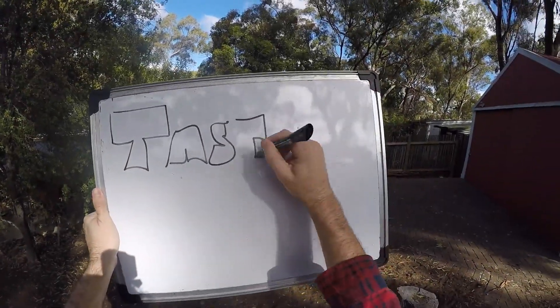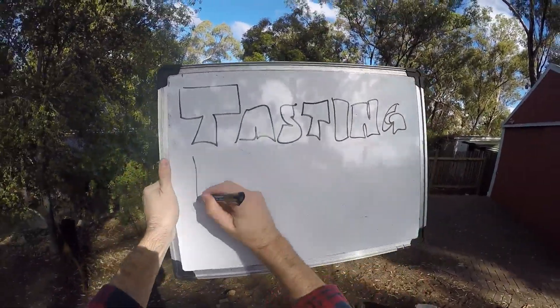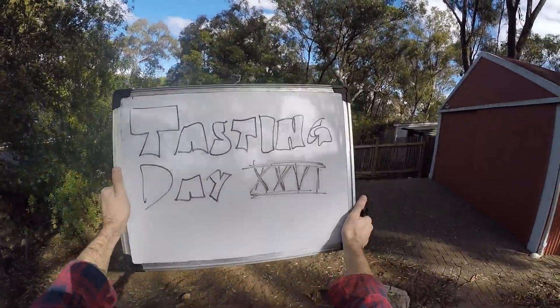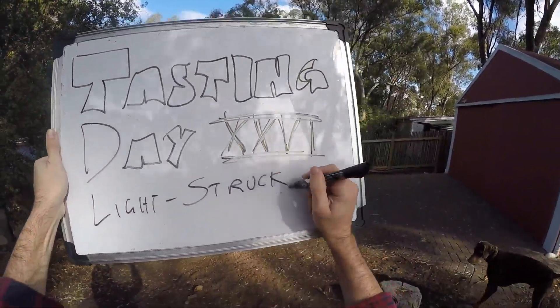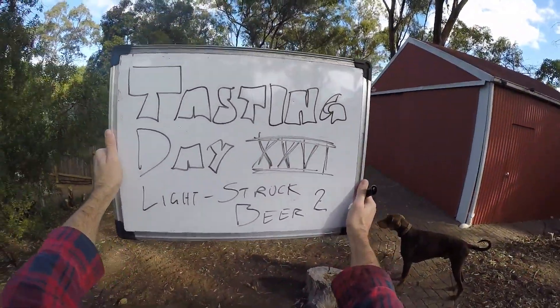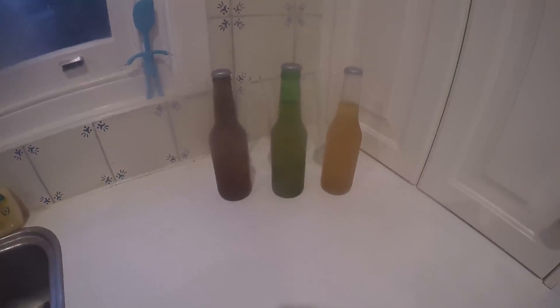Hi everybody, welcome to Fast Home Brew. I'm doing my experiment with the light again. So this is tasting day number 26 and I'm leaving beer in the sun to see how disgusting it gets. I've got some special experiments here.